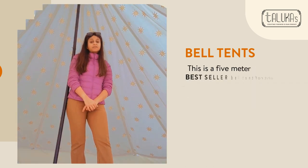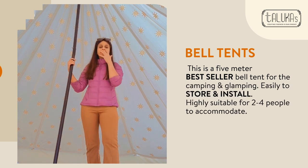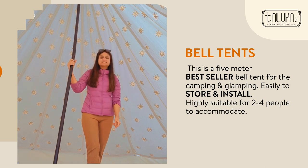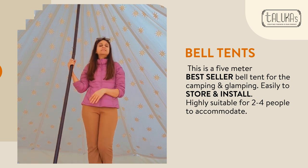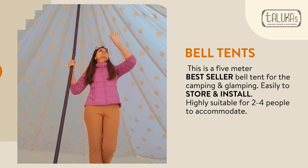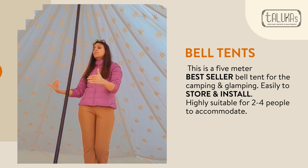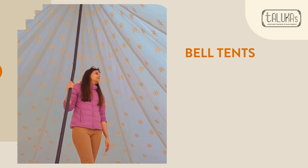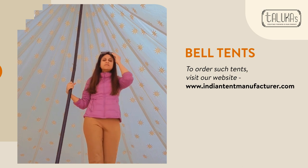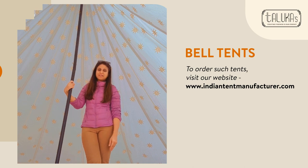So this is a five-meter bell tent, and these are very much best sellers in the camping world. You can easily store them, easily install them, and enjoy a stargazing effect from the ceiling. Two to four people can easily accommodate in a five-meter bell tent. To order such tents, you can visit our website at www.IndianTentManufacture.com. Thank you.